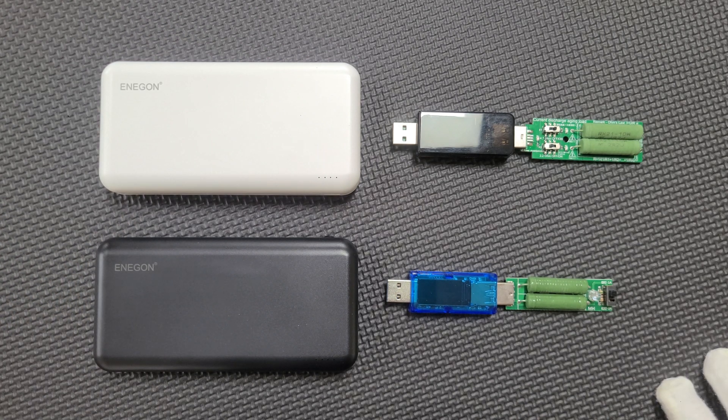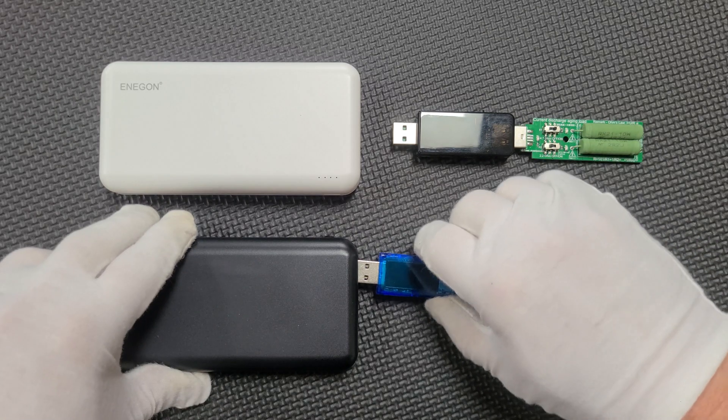With two of them, we're going to test them both. One interesting thing I noticed is that the black power bank seemed to take a lot longer to charge, and in the week it took me to get around to making this video, it also seemed to self-discharge one full LED. Now I've charged them back up to 100%, we're going to plug a discharge meter into both of them, and I will return when the test is complete.